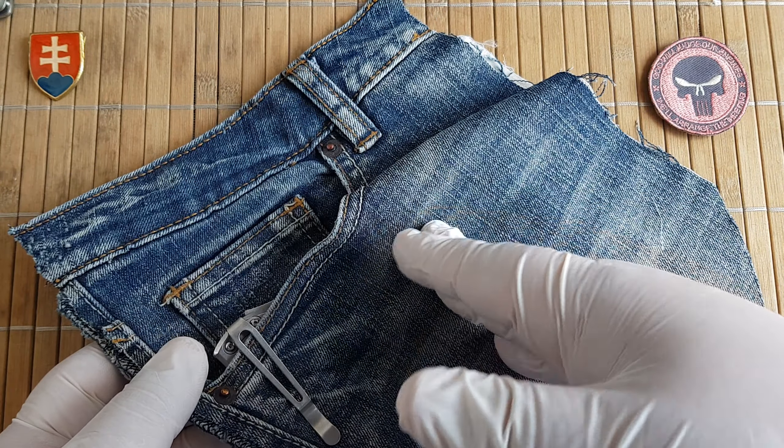Inside the box there is a standard pouch and silica gel. This is yet another automatic that I bought to complete my collection, and this one is probably the only one that comes with a manual lock.